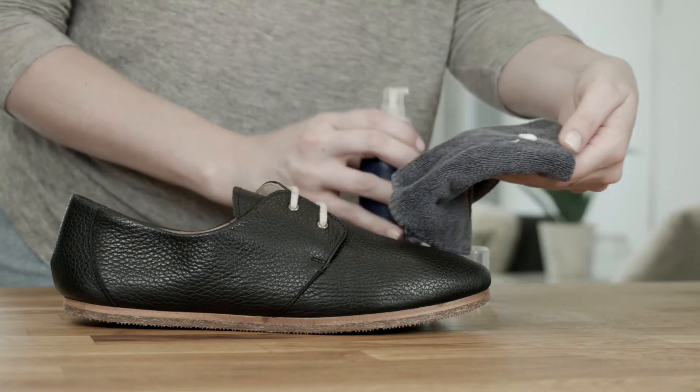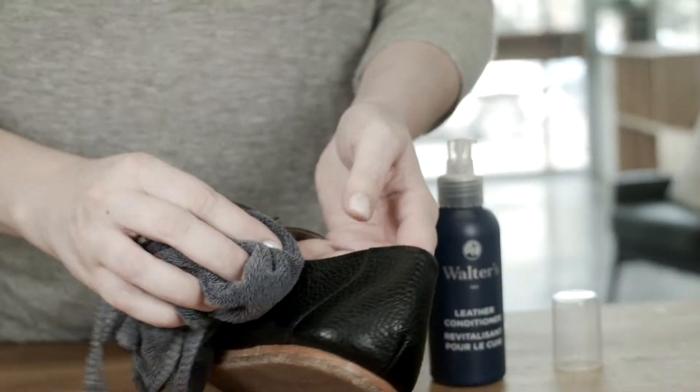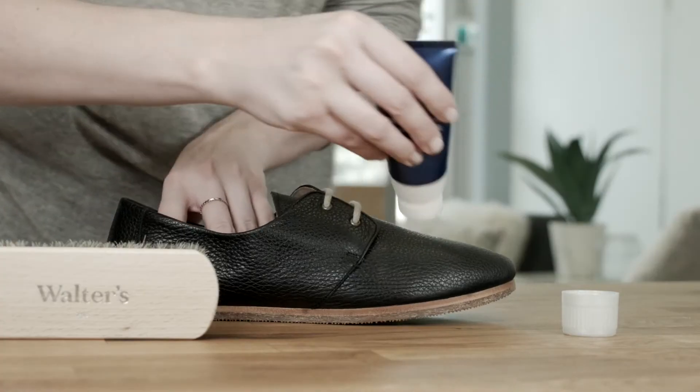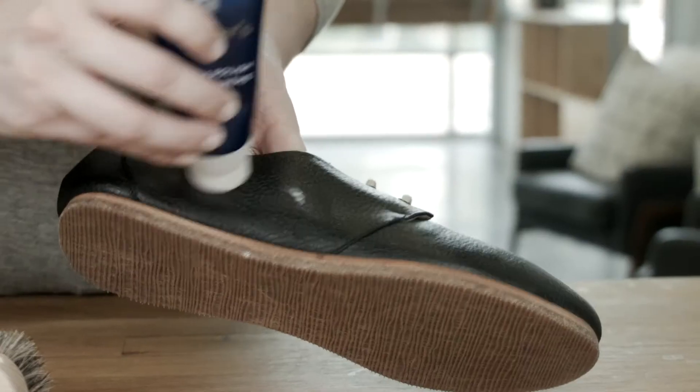Second, condition the leather by applying the conditioner with a cloth. Rub in a circular motion until absorbed. Third, apply a polish to the leather once the conditioner dries.